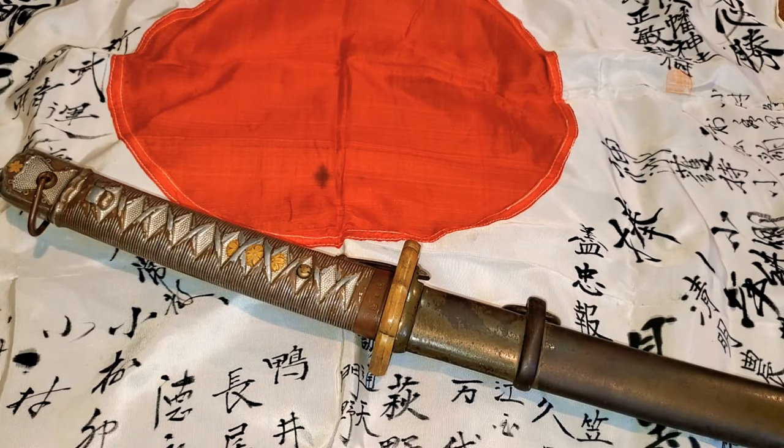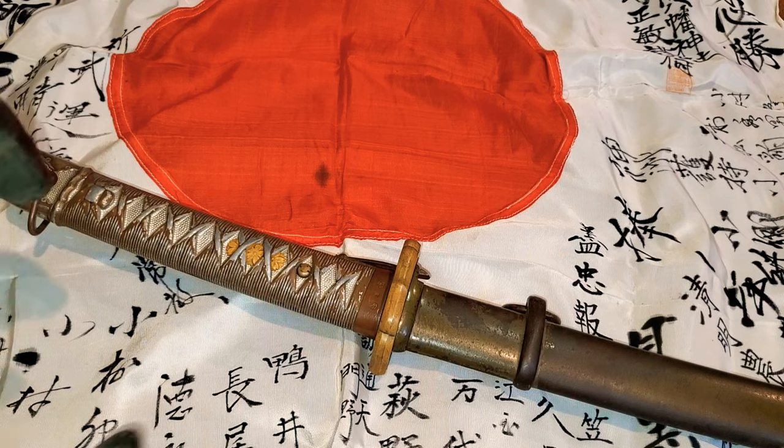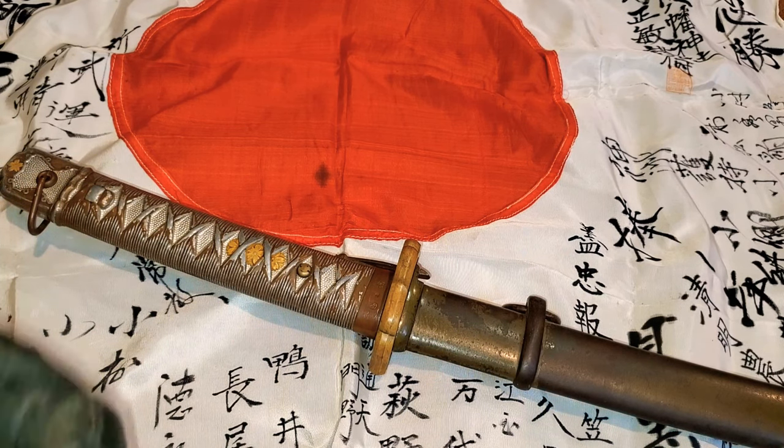Hey YouTubers, welcome to another episode of Samurai Monkey 42. In this video I'm going to be talking about Japanese NCO swords. A lot of YouTubers asked me to make a video on Japanese NCO swords, and also my friend Kenneth Shepherd in Belgium who supports my videos and buys things from my eBay store, Samurai Monkey 42.